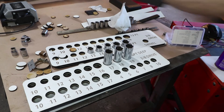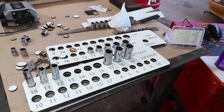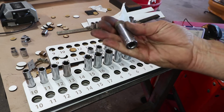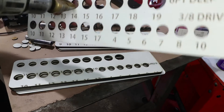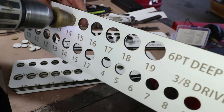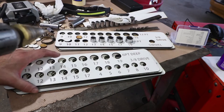Even the smaller ones fit — the 10, 11, 12, 13, 16. The only one that doesn't fit is the 14. There's no way those come out, even if you slam it really hard. So the 14 is off — I'm just going to go the old-fashioned way with the Christmas tree bit. It's easier to fix it now before I glue it, so I'll go through a few more layers to make sure we get the right size.